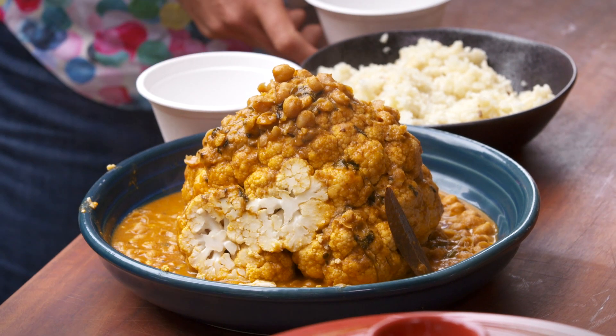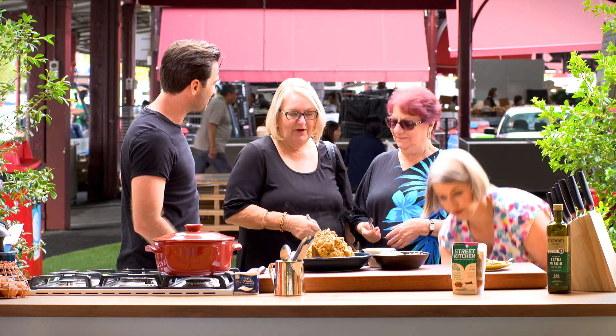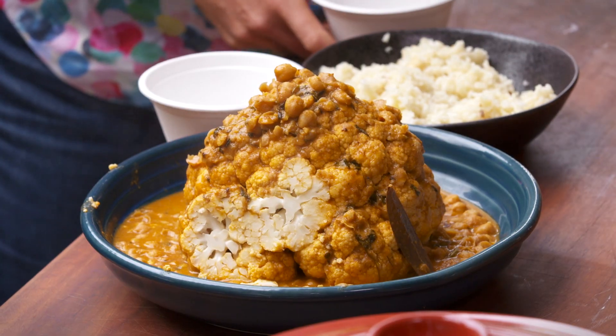So what we have here is cauliflower and chickpea butter chicken — a whole cauliflower steamed in butter chicken sauce. And just a little rice pilaf to go with it.